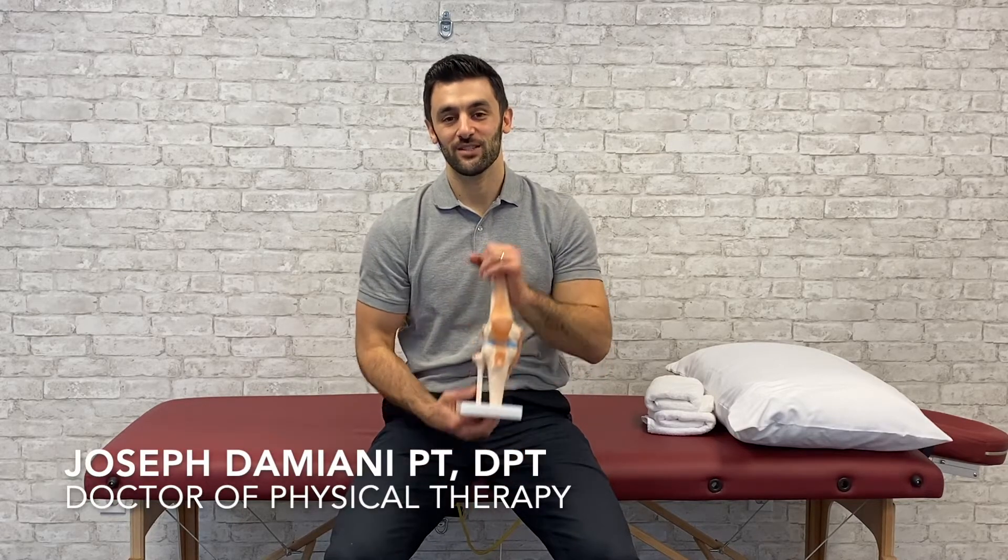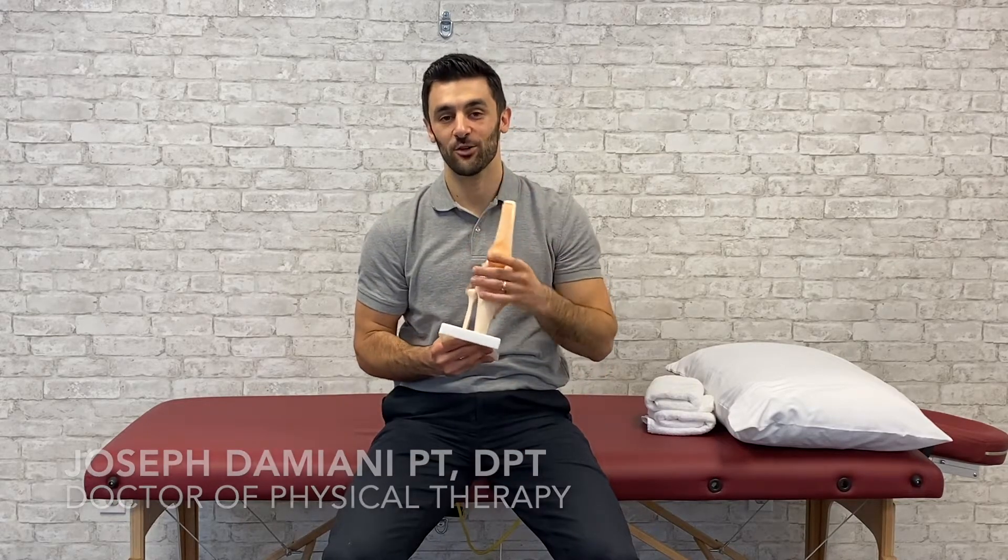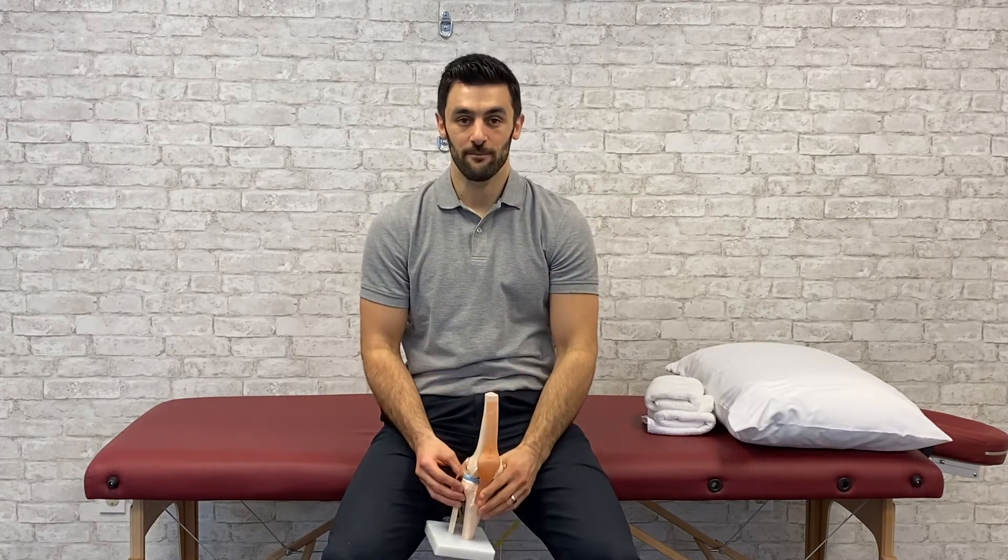Today's video is for people who are having knee pain and are looking for a couple of simple exercises to relieve the pain.